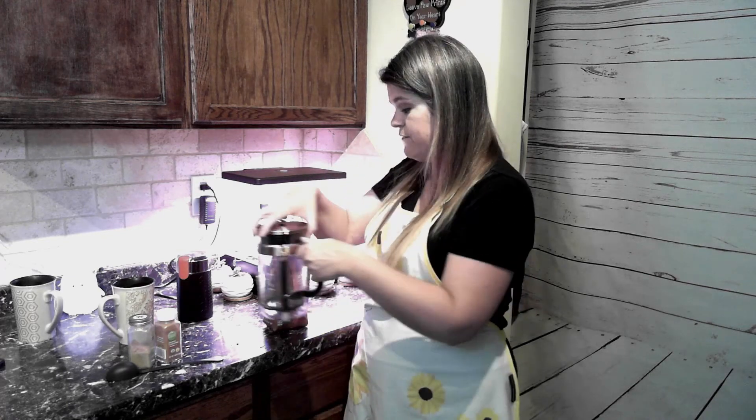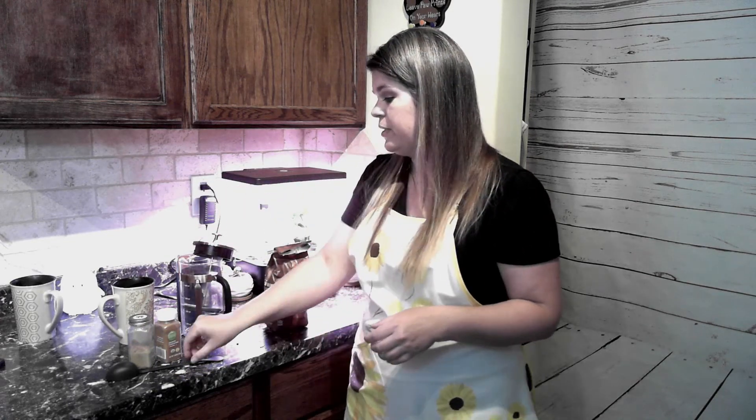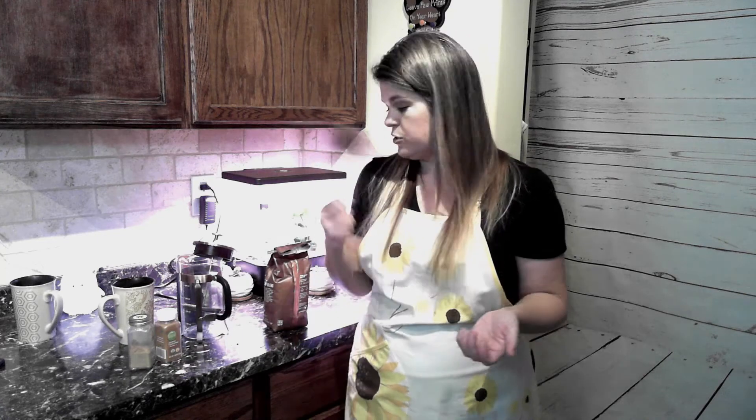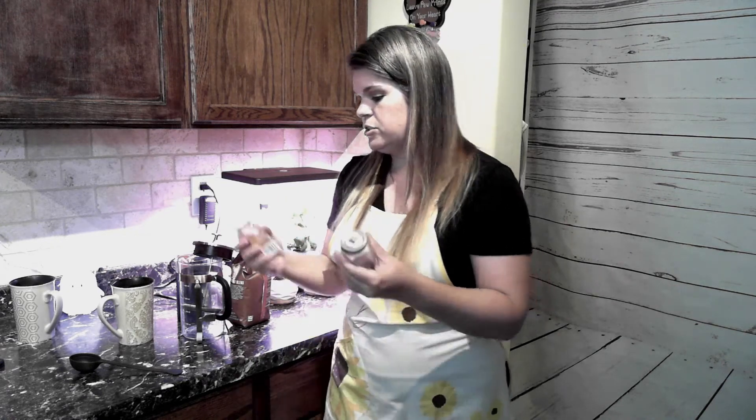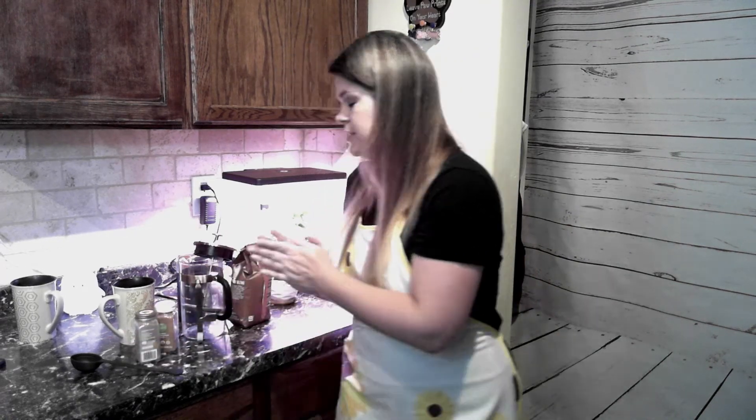You'll also need a spoon of some sort to scoop your coffee out of the bag into the grinder, and hot water. Now this is where it makes everything different: some ground cinnamon and ground nutmeg. I know what you're thinking, because it's the same thing that everyone tells me — 'We don't want cinnamon and nutmeg in our coffee.' I promise you, you do.